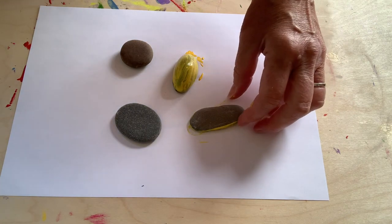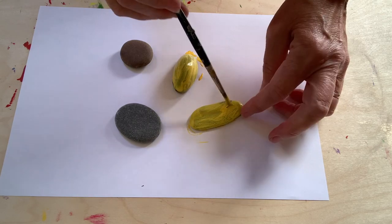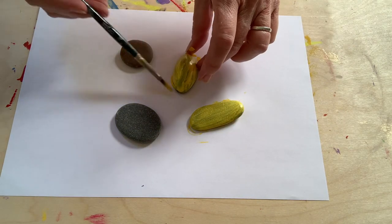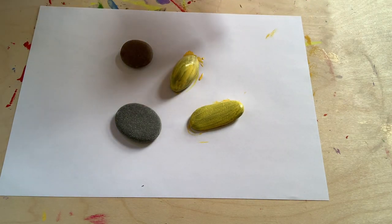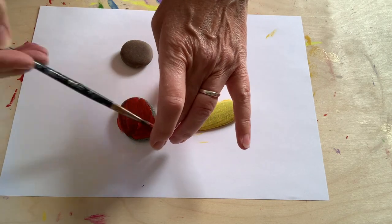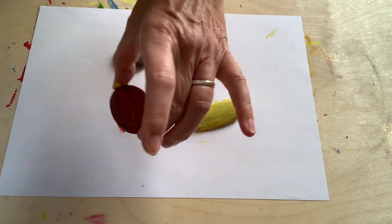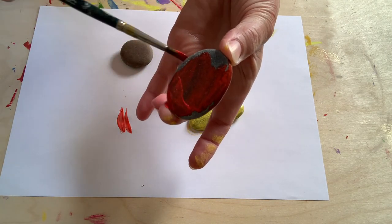And the other two stones are more of a circle shape, so they're going to be a different mini beast. I mustn't forget to paint the back of the stones as well. And then I'm going to start on the other ones — what colour of paint do you think I'm going to use? I think it's going to be red. Yes, for ladybirds! And remember to paint the back of them as well — get them nicely covered.